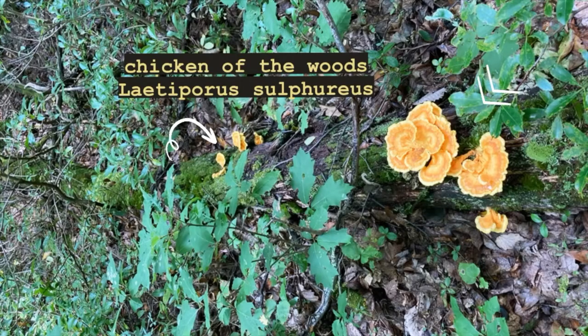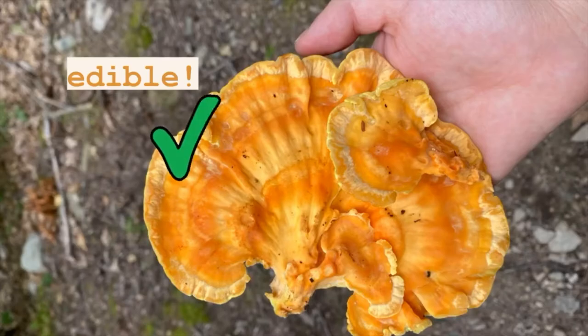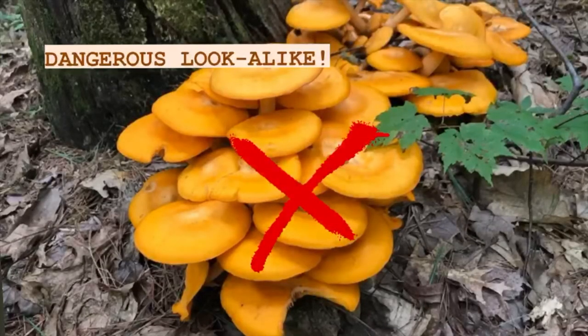In other countries, foraging for mushrooms is a common hobby. If you find a mushroom outside, you can definitely make a spore print, but eating it could be dangerous. Always remember to find a qualified mushroom identifier to check if it's edible or not.